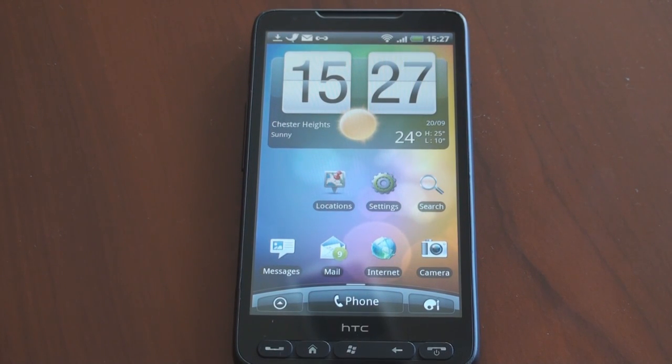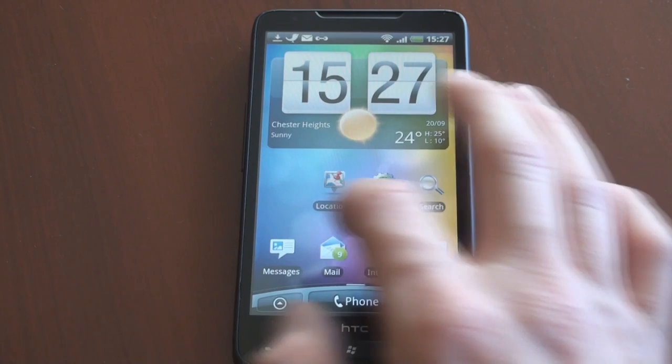Hey guys, it's Brandon Miniman from Pocketnow.com. Recently, HTC unveiled a new version of its Sense interface for Android to debut on the HTC Desire HD, which comes out this fall.